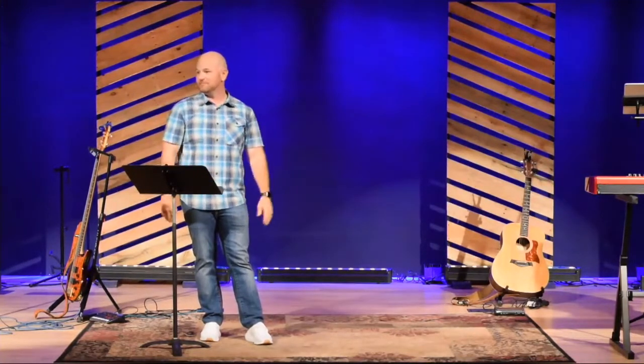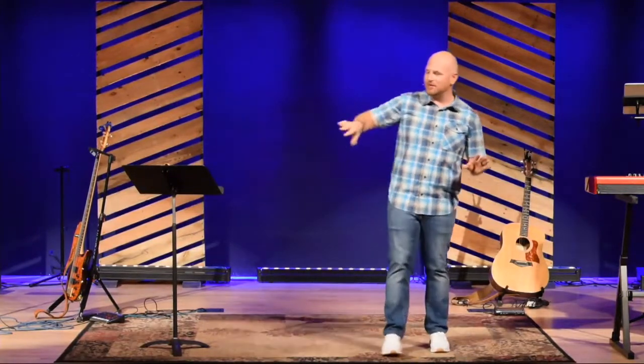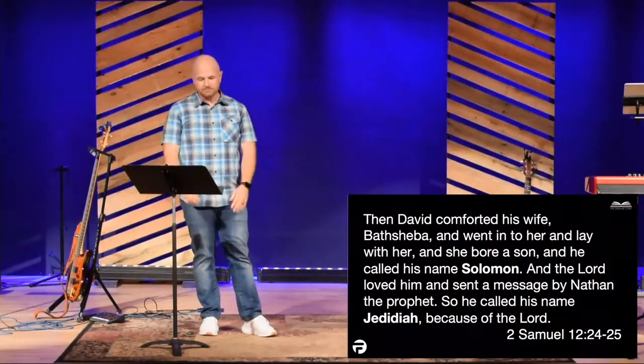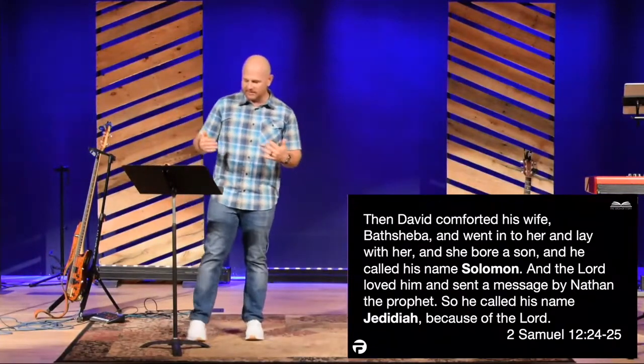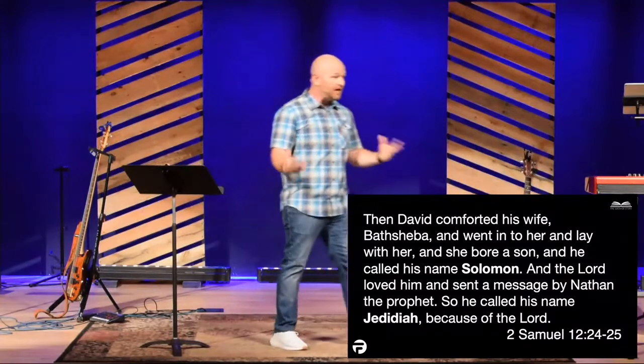We have a Savior who is better than David, who is better than Moses, who is better than Abraham, who is better than Adam. We have Jesus, and he took it all on himself. A little later in chapter 12, it says that David comforted Bathsheba after her baby passed away — a really, really sad situation. And he went in and he lay with her, and she bore a son, and she called his name Solomon.